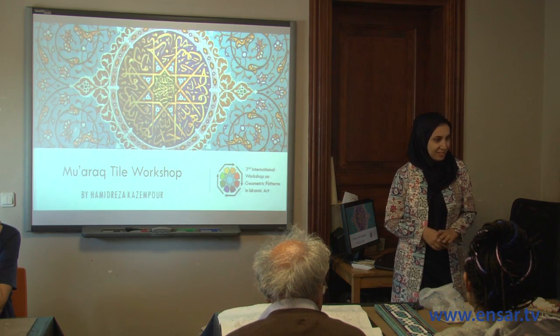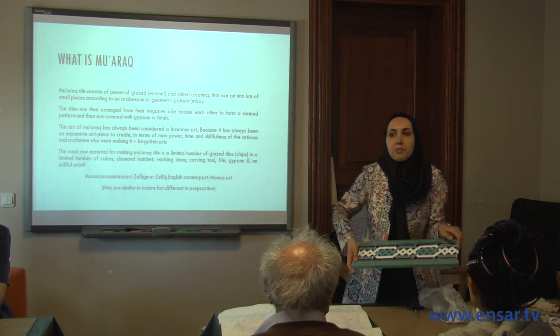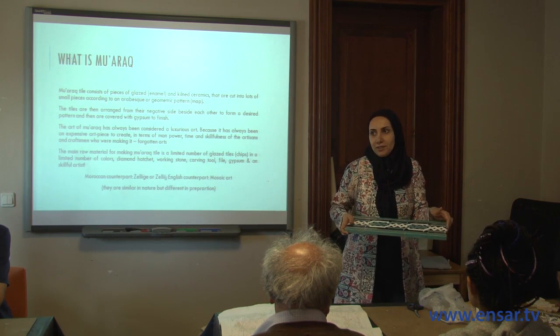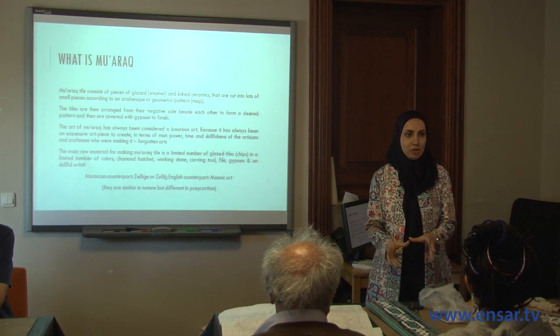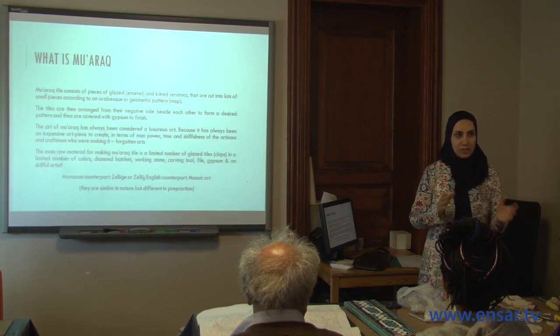Who knows what a Muarraq tile is? You may have seen something like it in Turkey. It consists of small pieces of tiles attached together to make a whole pattern. They can be simple geometric cut patterns, or they may be floral — made of flowers and arabesque or geometric patterns.